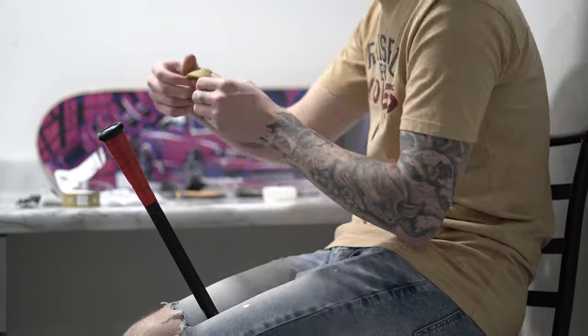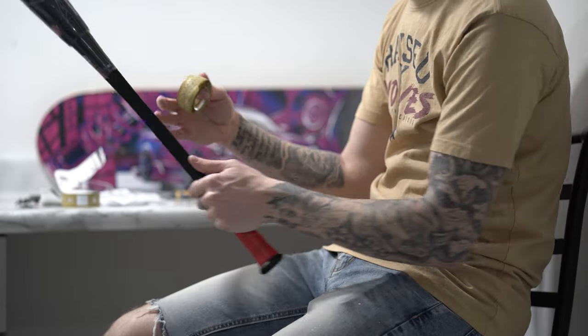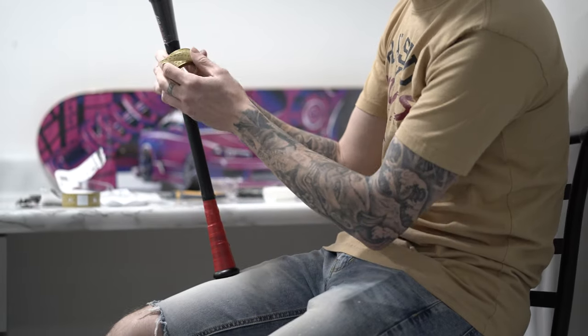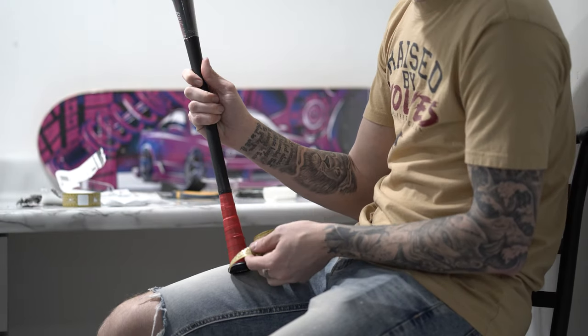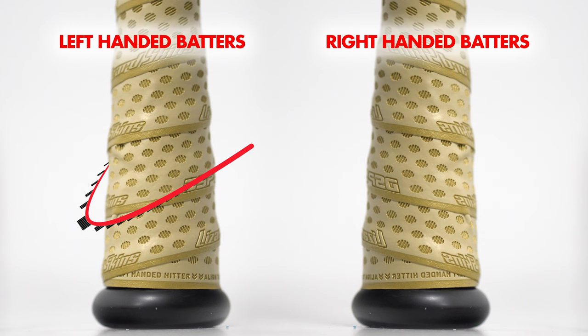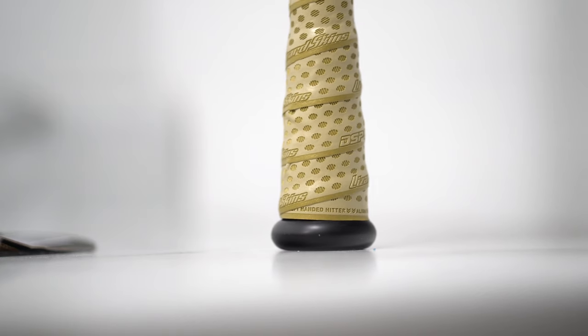Now there's technically a different way to wrap the handle for lefties versus righties, but I honestly don't notice a difference when holding or swinging — it's just supposed to be more ergonomic depending on which way you bat. The easiest way to remember it is lefties have the grip going up to the right and righties have the grip going up to the left. So it basically just goes up into the opposite of whichever hand is dominant — or just screenshot this screen for a cheat sheet, or better yet just read the instructions that Lizard Skin literally puts right on the grips.